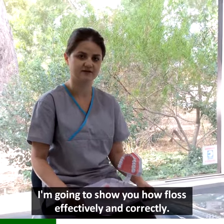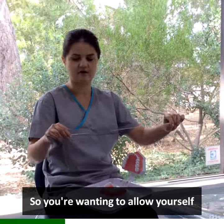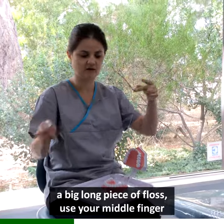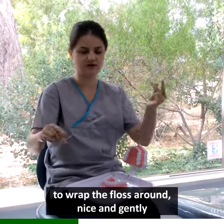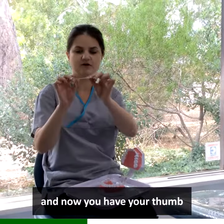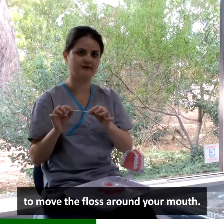I'm going to show you how to floss effectively and correctly. You're wanting to allow yourself a big, long piece of floss. Use your middle finger to wrap the floss around, nice and gently. And now you have your thumb and your index finger free to move the floss around the mouth.